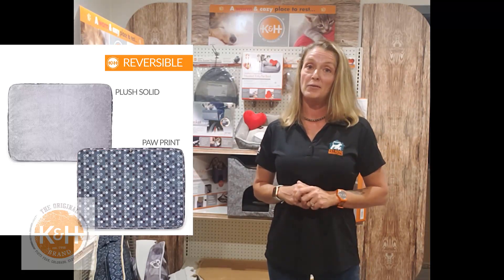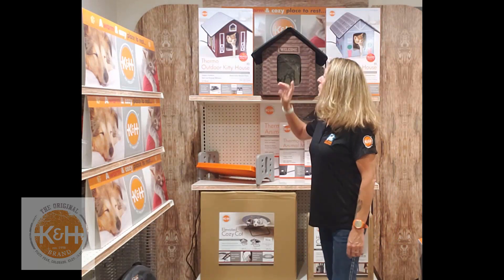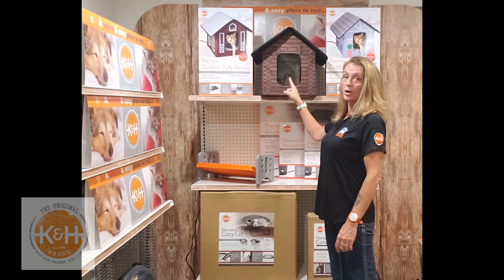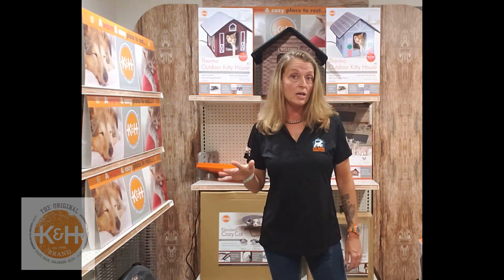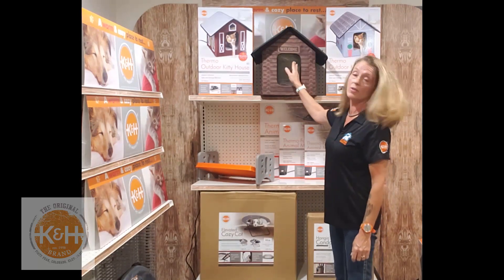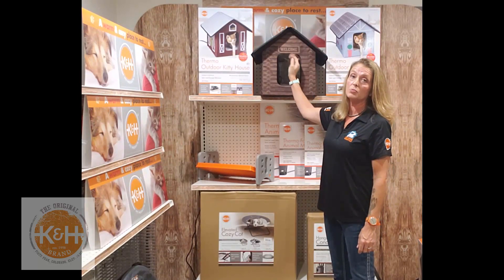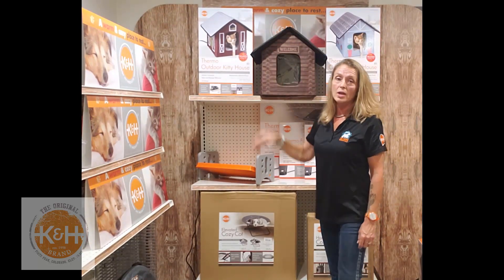Now we're going to talk about our new kitty houses. We have three new patterns: the red barn, the log cabin, and the cottage. Each is available heated or unheated with a 20-watt orthopedic bed and a removable washable sherpa cover. They also have a front and rear entrance with removable velcro doors and are water resistant. We have some really good promotions going on.